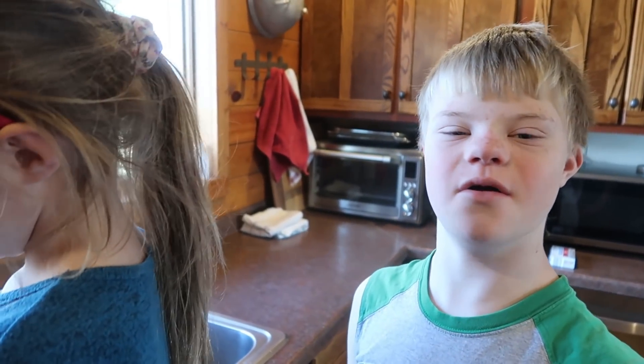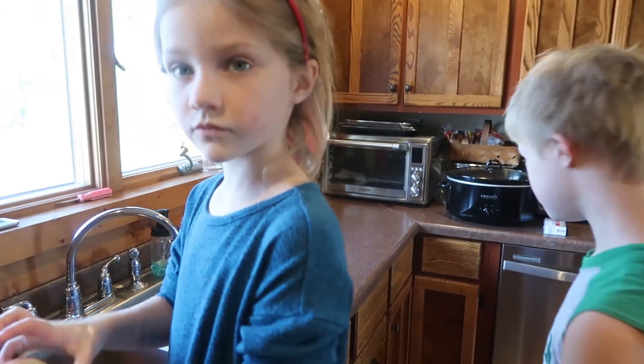As soon as that box is all washed up, you guys are good to go. Just call Noah. We're going to see Noah today too when we go trick-or-treating.